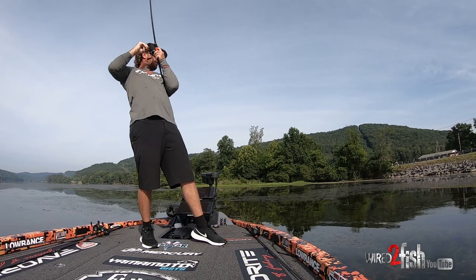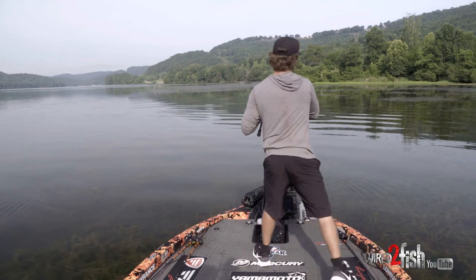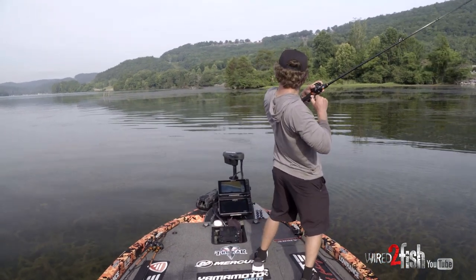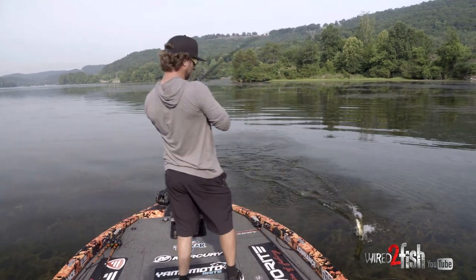You're literally power loading the hook into that fish instead of snatching with a super stiff rod. When you get that fish out of cover and get them to the boat, the rod gives and bends until you're able to get your hands on them, or if you want to boat flip them.